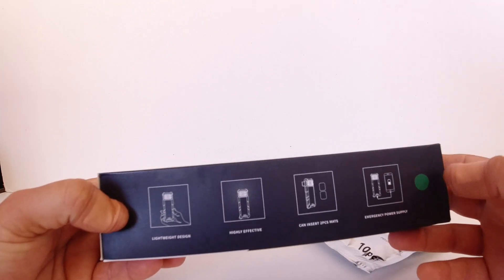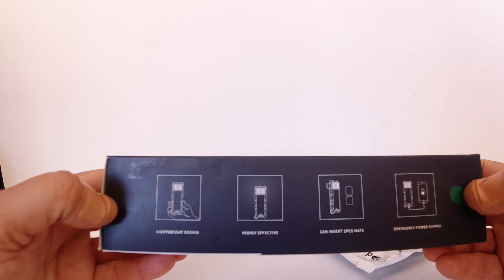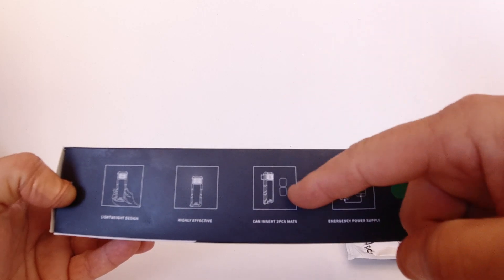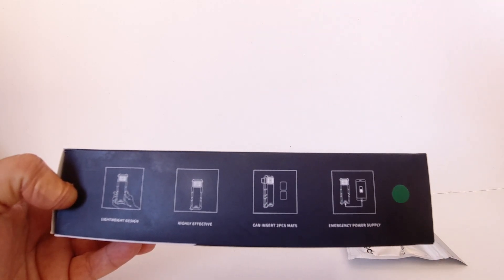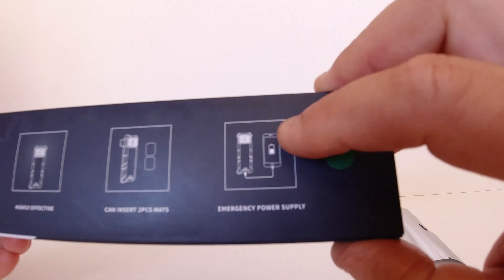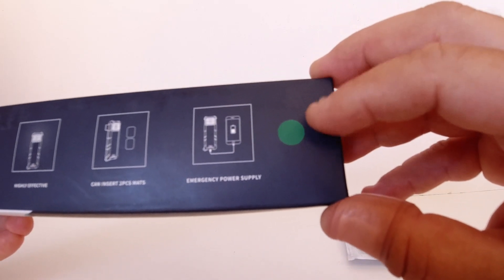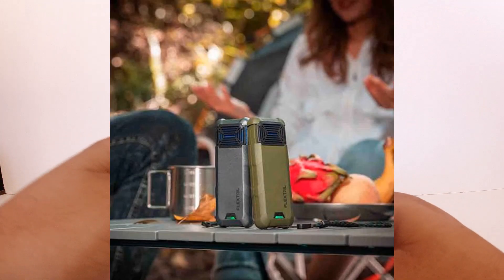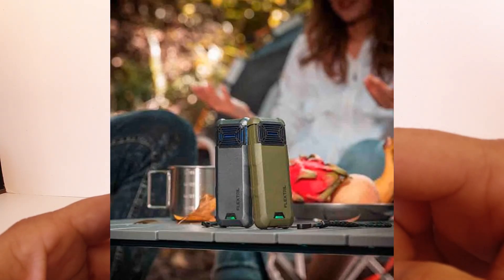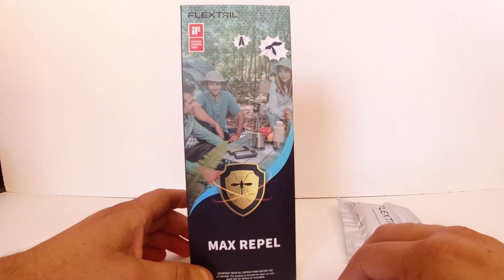This is also a power bank as well as a mosquito repellent. The box states lightweight design, highly effective, use either one or two pads for 360 degrees of protection from mosquitoes, and emergency power supply — indicating it's a power bank. There are two colours: I've got the army green, but they also make a silver one.